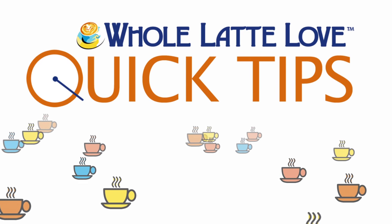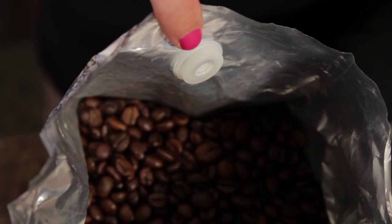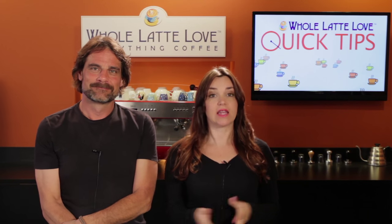Here's another quick tip from Whole Latte Love. So you get a bag of coffee, open it up, and inside there's a weird plastic thingy. Hey coffee lovers, Mark and Morgan here from wholelattelove.com. Today we'll tell you all about that weird thingy on your bag.